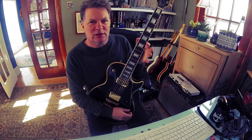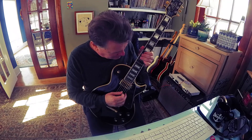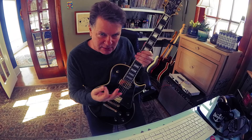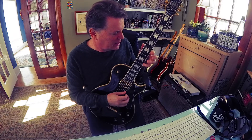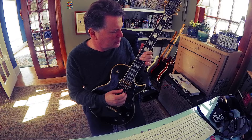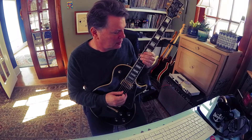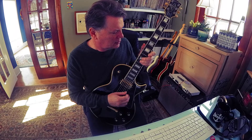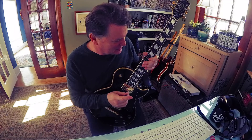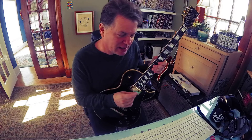Let's go to D minor pentatonic up here, which is like 13-10, 13-10, 12-10, 12-10, 12-10, 13-10. That's a good place to start with some bends. A whole step on guitar is a two-fret space.